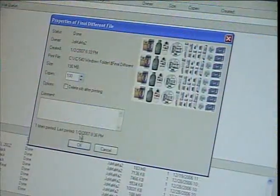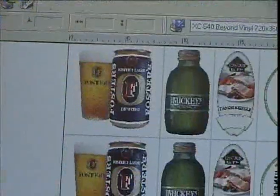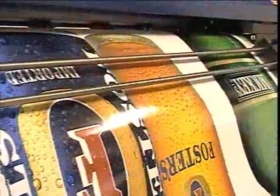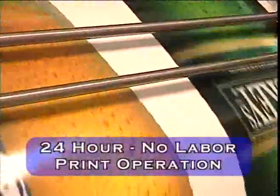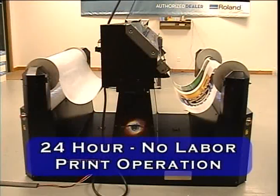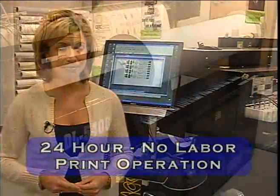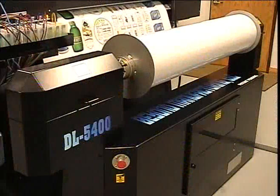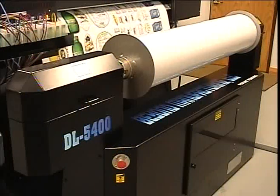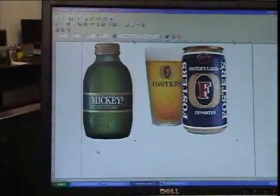The DL5400 offers the industry's most advanced digital workflow solution for cost-effective and efficient print production. Flexibility for a variety of applications is easily achieved. With 24-hour, virtually no-labor print operation, the DL5400, once set, can run without operator intervention until the print job is complete. The DL5400 has a number of cost-effective and time-saving advantages over conventional label printing.